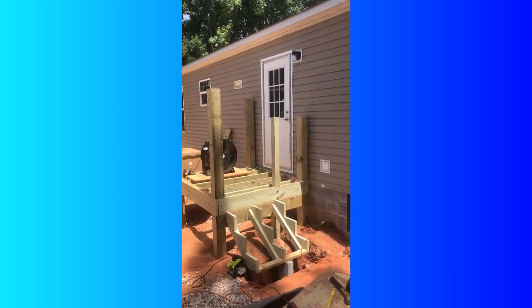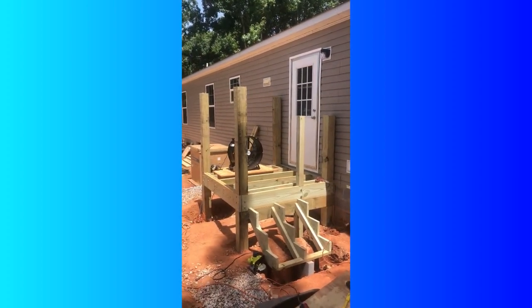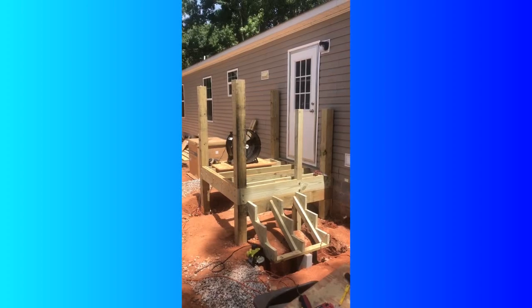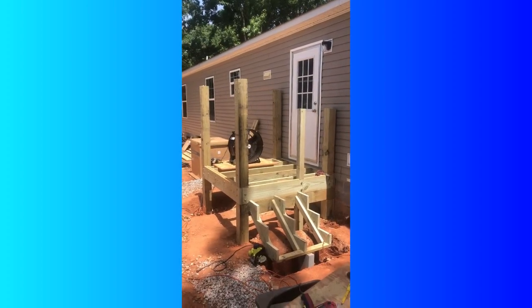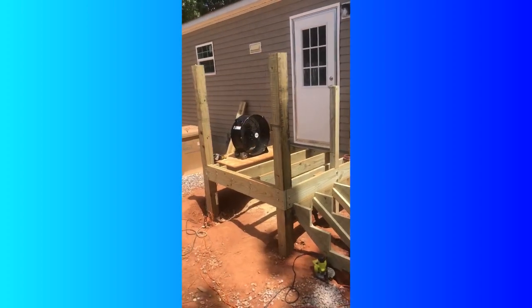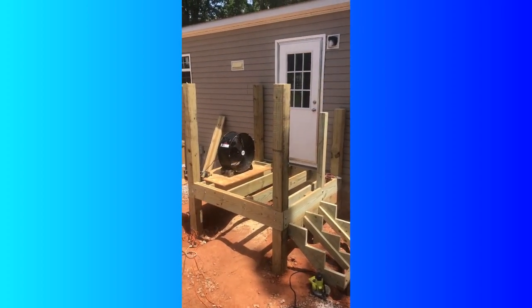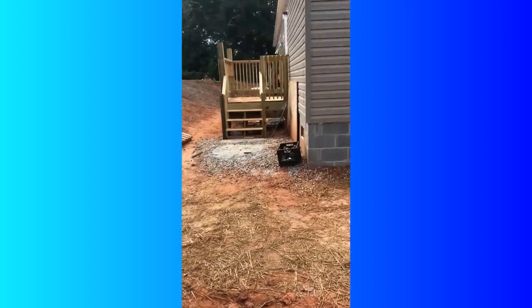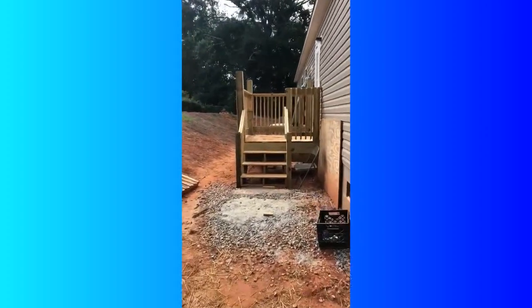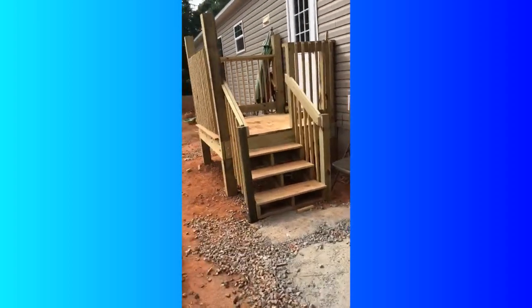He passed inspection on that and was able to start putting the steps in. We're in Henry County, Georgia, and specifically Henry County's coding restrictions may be different from where you live, but for Henry County there are three or four inspections you have to go through with decks.